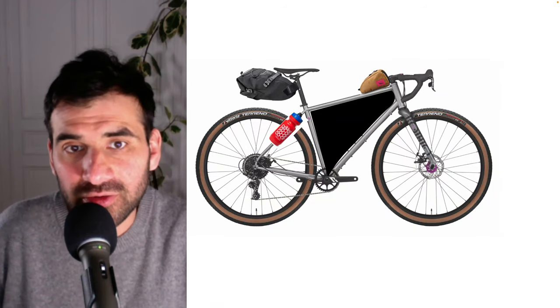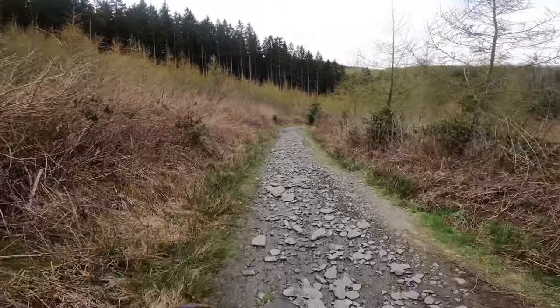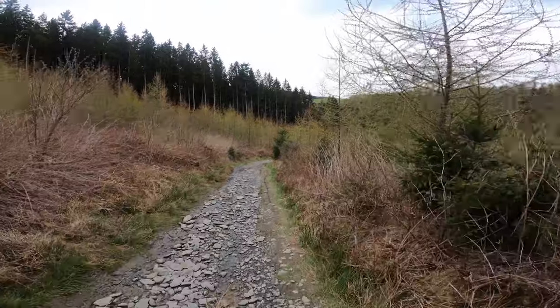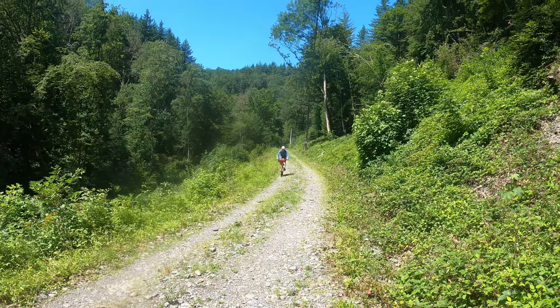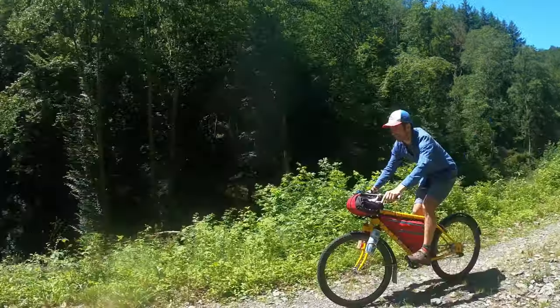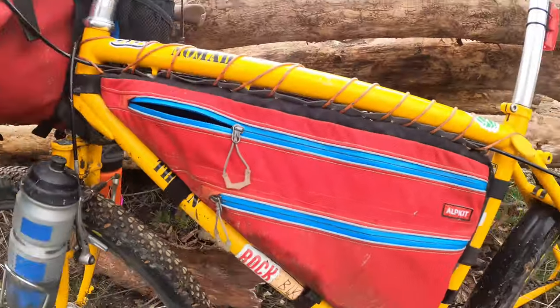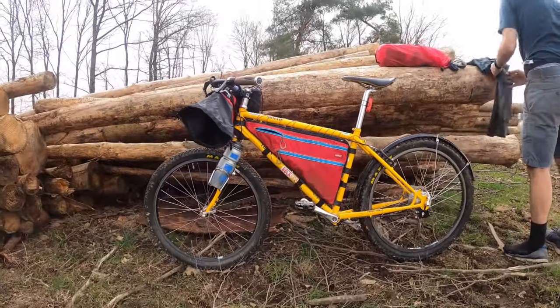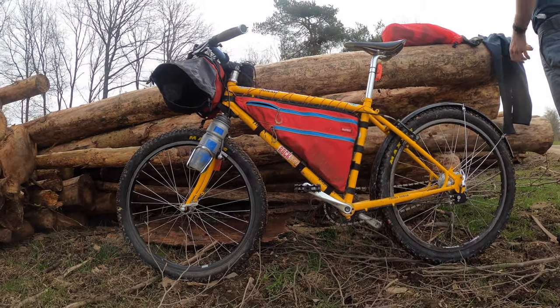Third, as part of a bikepacking setup and for technical terrain, your bags will be far from obstacles on the ground. You can pass through narrow gaps, and because all these bags are strapped to the bike frame, they don't rattle like panniers do. Fourth, a frame bag combined with other bikepacking bags can save you the extra weight of a rack.